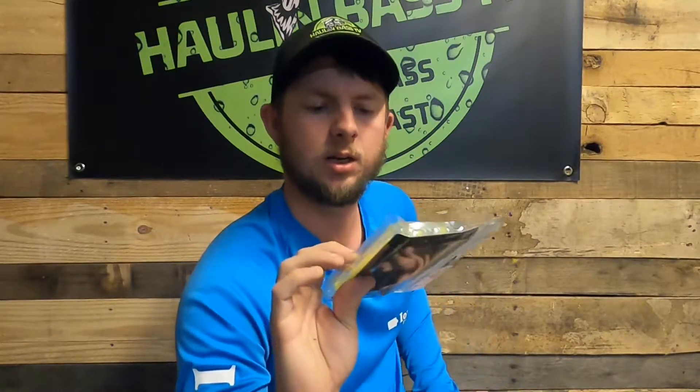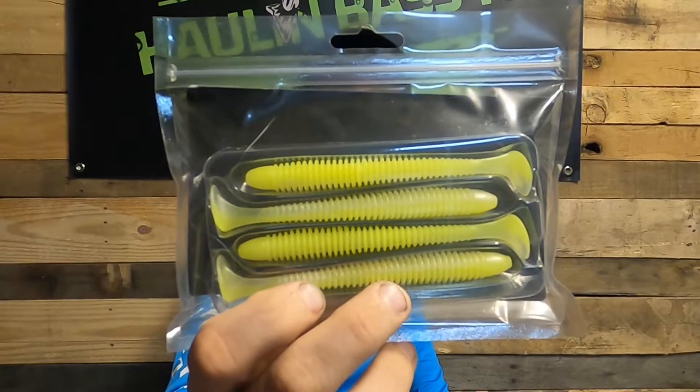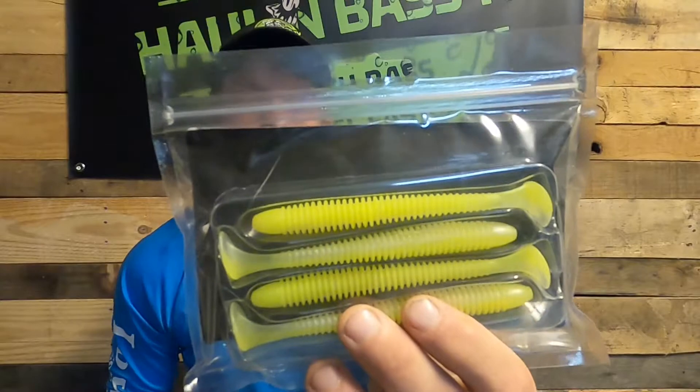We have another Primitive Fishing swimbait — this looks to be a chartreuse back with an ivory belly section. They're actually different sizes: one looks like a four inch and the other seems to be a five inch model. They're very soft, extremely soft actually. I'll be throwing these this fall for sure.